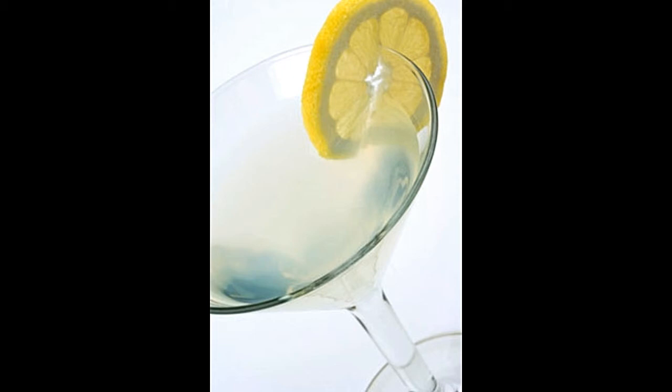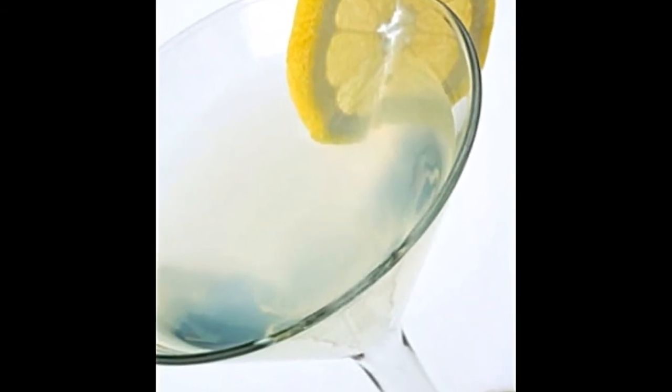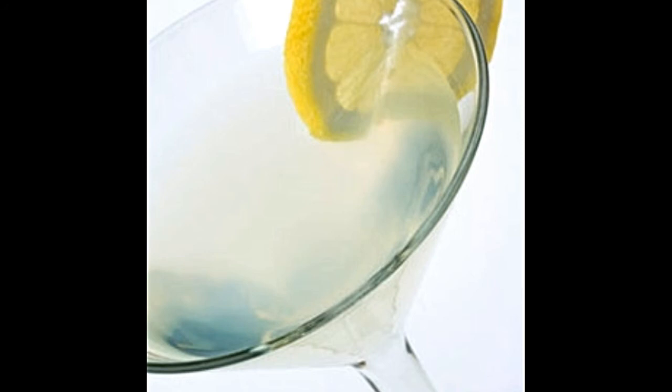The amount of vodka and limoncello liqueur depends upon the number of servings. There is a fixed ratio which needs to be the same for a perfect lemon drop martini. Take the martini shaker and pour two parts limoncello and one part vodka — one and a half shots of vodka and three shots of limoncello work fine for one glass. Put crushed ice in the shaker along with the alcohol and shake well. Rim the edge of the glass with freshly cut lemon juice.